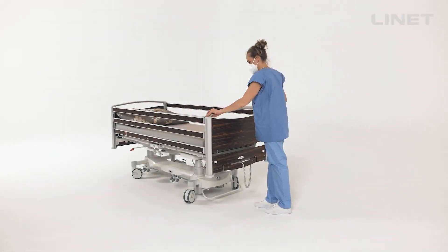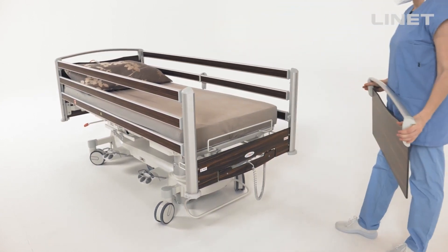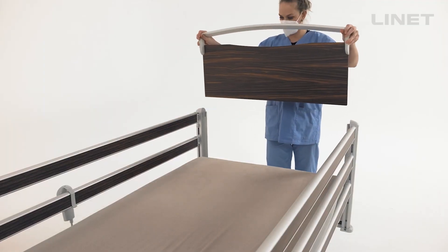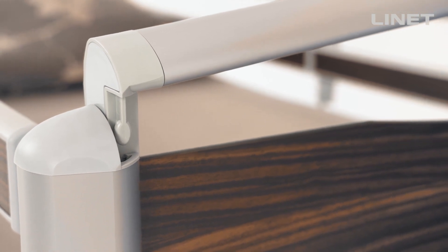To operate with the head and foot end, just lift up the boards on the side where it is needed. There is no locking system, but still there are two hooks which belong to corner posts.